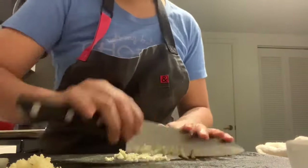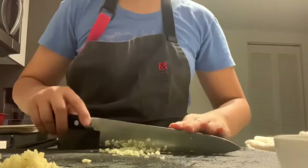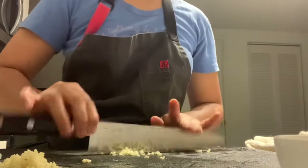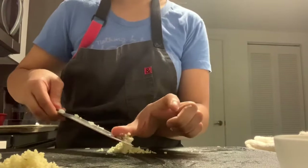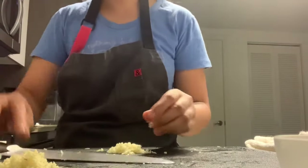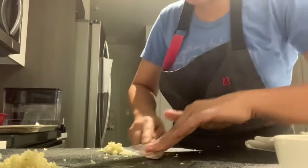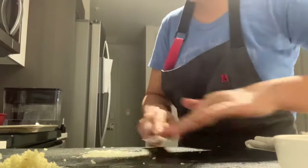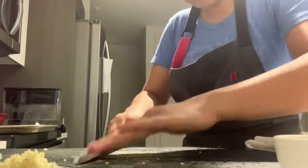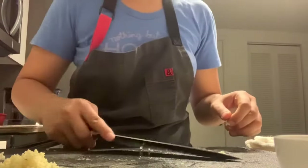For the mincing technique, lift the back of the knife and let it fall repeatedly. To make it into a paste, add a little bit of salt onto the minced garlic, then lay the knife flat and smash it into the cutting board, releasing more of that garlic flavor. Do that a few times until it's smashed into a paste. That's your garlic paste.